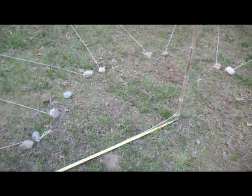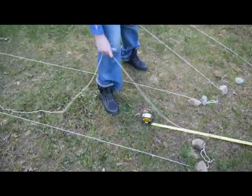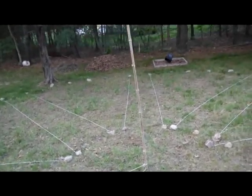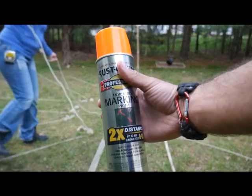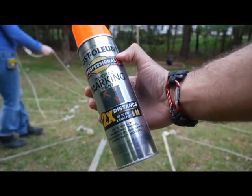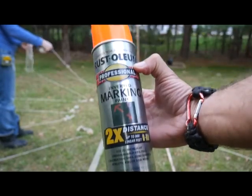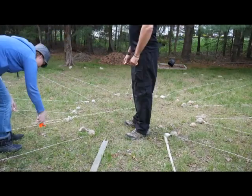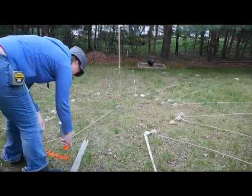What we did was we sank this bamboo pole in the middle and put a 15-foot string on it, walked around, and put rocks around the outside — that's how we got our perfect circle. Then we eyeballed the north, south, east, and west lines and filled in the other ones at the angles. We just got from Home Depot some Rust-Oleum inverted marking paint — the kind they use on soccer fields. We're going to mark it out so we can see better and get all the string and rocks out of here.